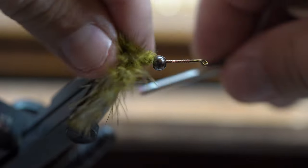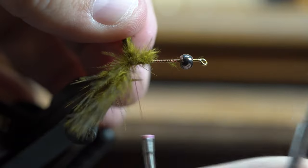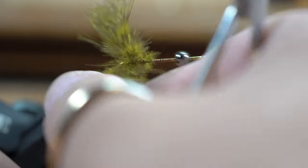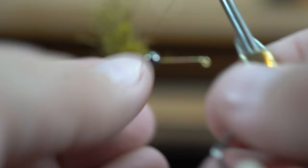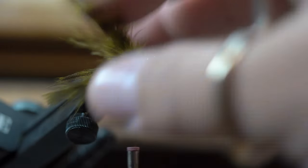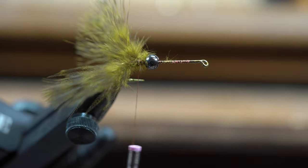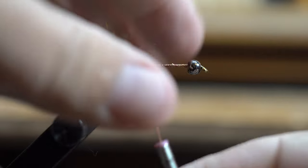I'll turn this so you can see easier. I actually take my thread and crisscross it around the clumps a couple of times, and then I'll go so far as to wrap my thread around each clump a few times just to keep them effectively divided. When that goes through the water, it's going to kind of have that crawfish swimming backwards motion, and their claws will kind of pulsate as they're going through the water. That's the reason I do that. I then move my bead back to the front and wrap it down nice and tight.